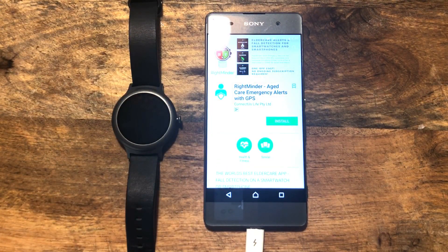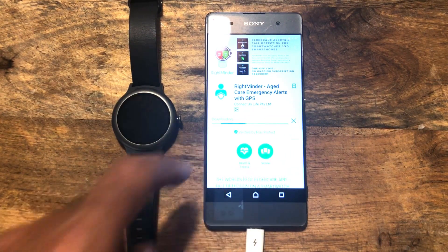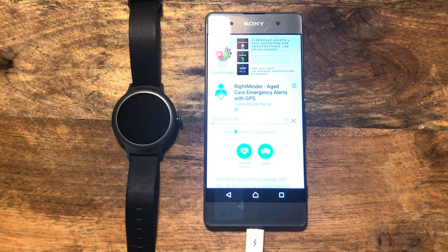Now I have already purchased this item, so it is asking whether I want to install it. You'll just need to purchase the application when you first go into it. Let's hit install. It is a relatively small file, only 10 megabytes, which is nice and light. We don't want a big application that's going to use a lot of data, so it is a really quick and easy download. It should only take a couple of seconds. There we go, we are ready to go. It is installed.